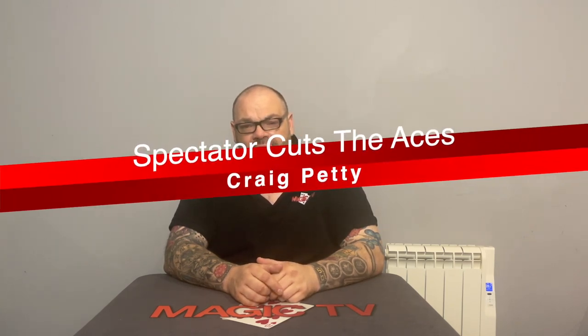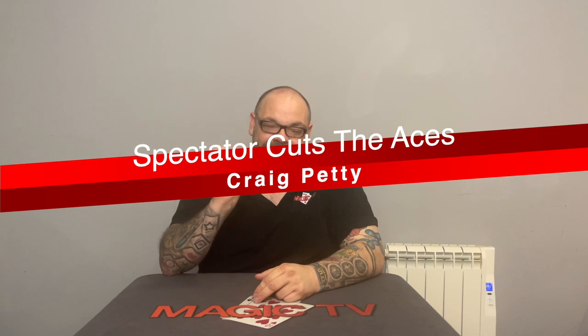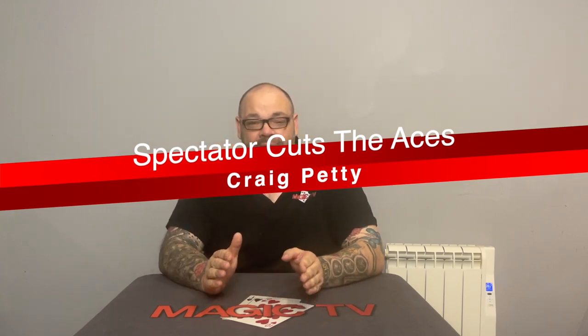The first routine I'm going to talk about I call 'Spectator Cuts the Aces.' I'm not very original when it comes to naming tricks, to be perfectly honest. But this is basically my version of spectator cuts the aces. The idea is very simple: you have a spectator cut off a packet of cards, then another packet, then another, then another. At the end you have four packets of cards, and they've cut the four aces. That's basically what it is.